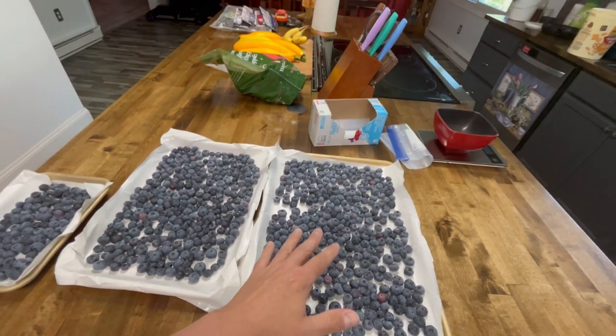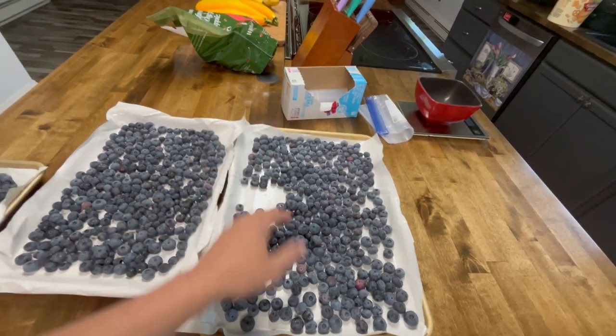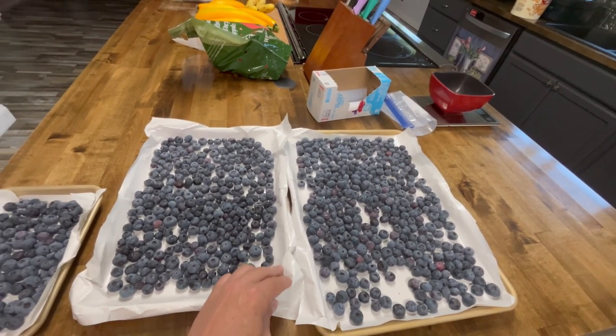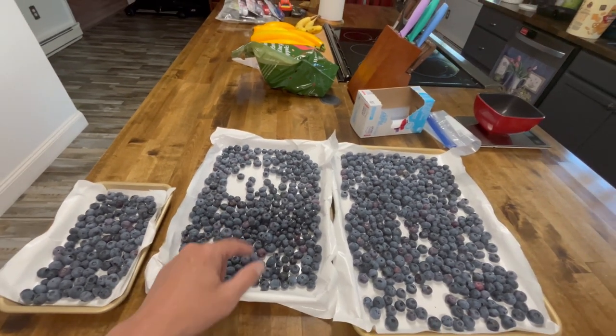These are already frozen — we usually do it for about an hour and a half. You can see these are actually hard and frozen. We put them on this parchment paper that has a plastic coating on it, and this keeps them so they don't stick together.